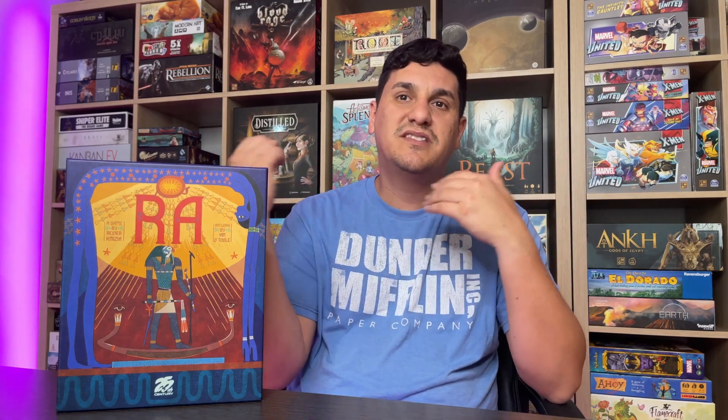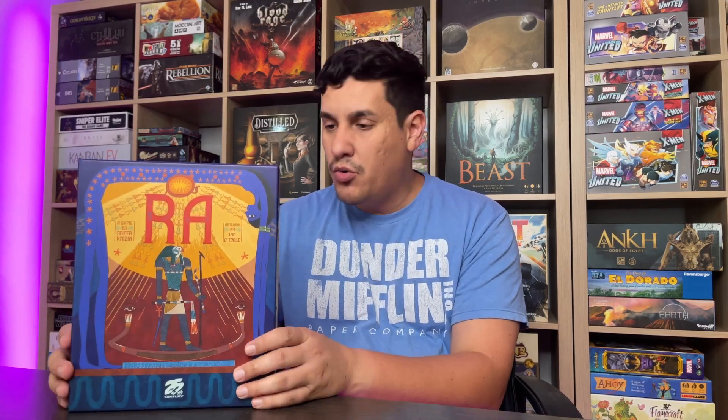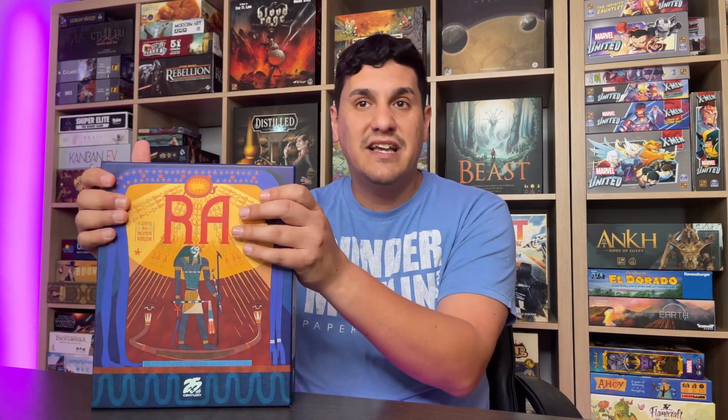Now let's talk about learning and teaching. Learning the game is pretty good — it's not the most difficult game to learn. Watching people play is going to help with turn order and how things work. The instruction booklet was relatively clear but not perfect. Teaching the game is pretty easy. I've played it at three, four, and five players. Three or four is where it plays best. Five is fine but there's a lot of downtime. I'm giving learning and teaching another 1.5.